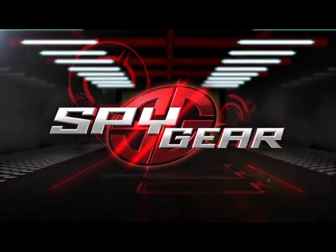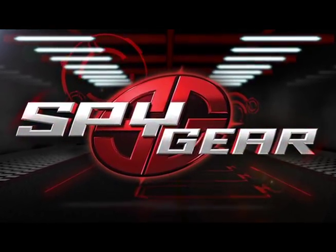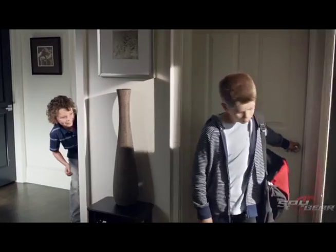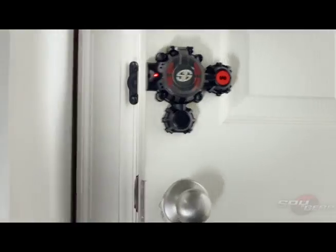Welcome to the world of SpyGear. In this tutorial, we'll show you how to secure any room from intruders with a SpyGear door alarm. The SpyGear door alarm protects your room from intruders.